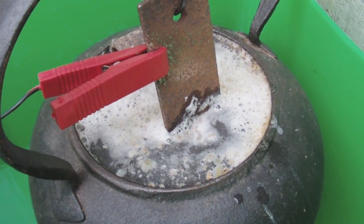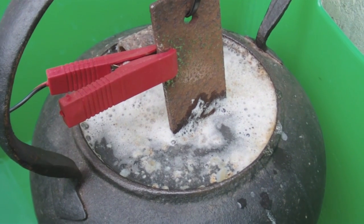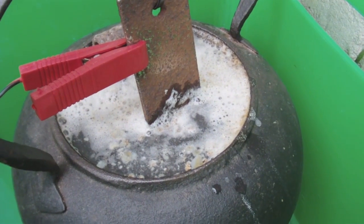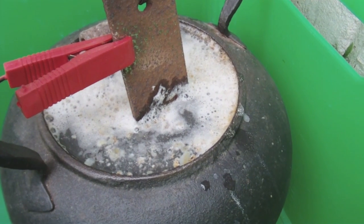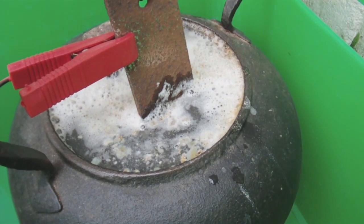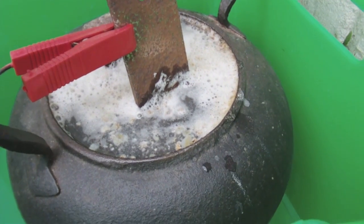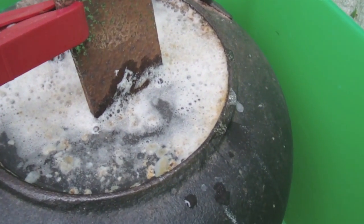It's now been two hours since I turned on the charger. As you can see, a lot of the baking powder has actually congealed together, but you can see the rust on the surface.